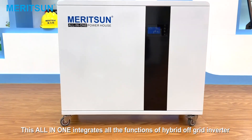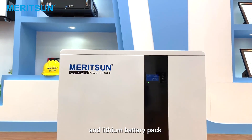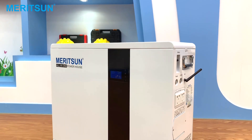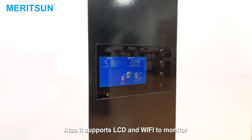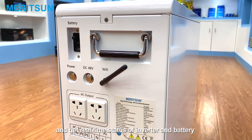This all-in-one integrates all the functions of a hybrid off-grid inverter and lithium battery pack. It has an intelligent BMS balancing and protection system built in. There is super long life with more than 6000 cycles. It also supports LCD and Wi-Fi to monitor and get real-time status of the inverter and battery.